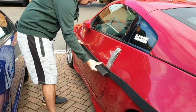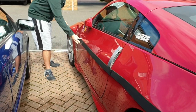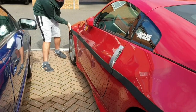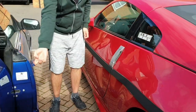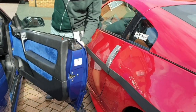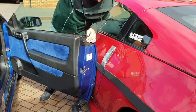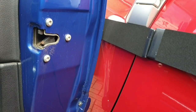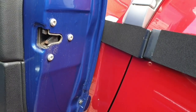This is, I believe, the widest part of the car, and all the neighboring cars' doors arrive right here. That's the reason why I put the foam here. Now we test it — the neighboring car cannot reach your paint and make damage on it.